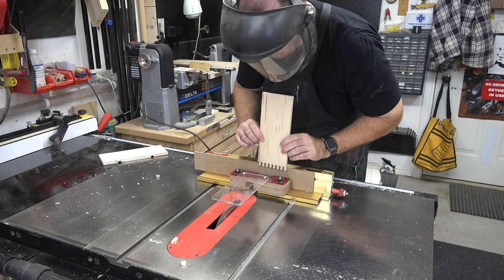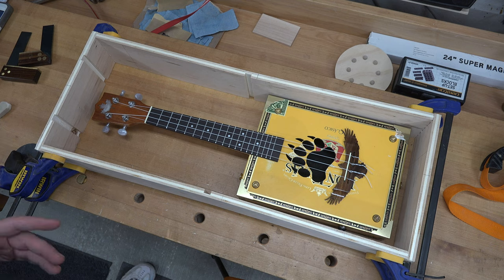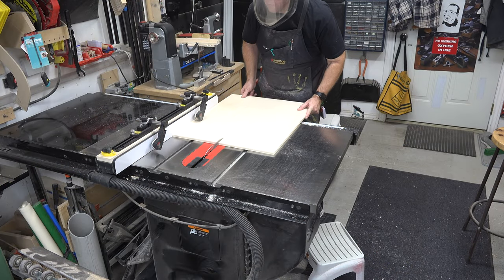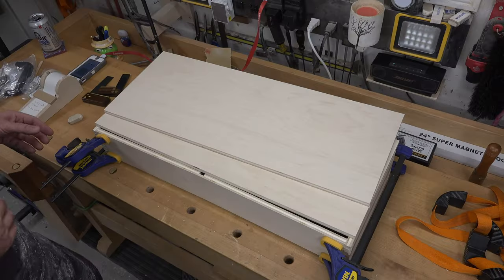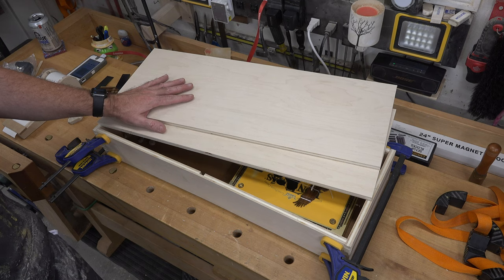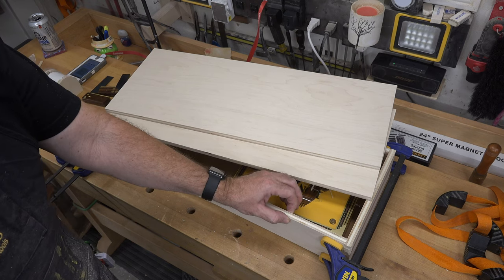If you followed along and took your time, you should have a finger-jointed box that looks like this - nothing special at this point. From here I want to cut the top and bottom of this, so take a measurement outside to outside and cut two pieces of half-inch plywood to match those dimensions. The reason I cut the case sides wider than initially stated was because I want the top and bottom of our instrument case to actually recess into the sides, so I need to take very specific measurements at the thickness of this plywood - 15/32nds.